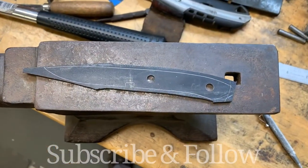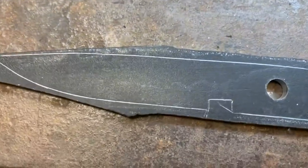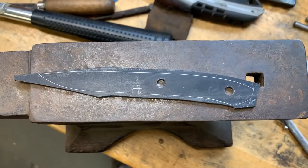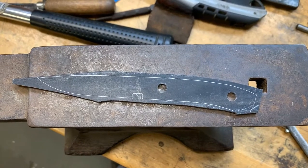We scribed out the profile, we drilled the holes, and we got that guard notch in there. So now we will proceed to cut off any excess material on the bandsaw and grind it to shape.